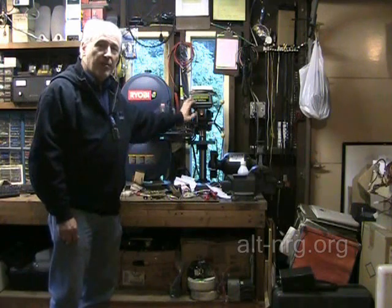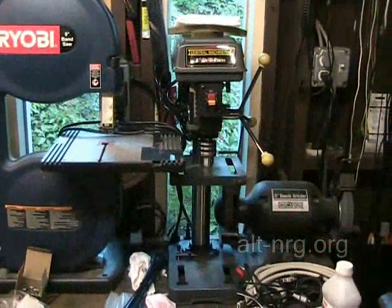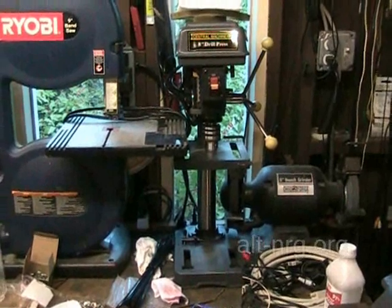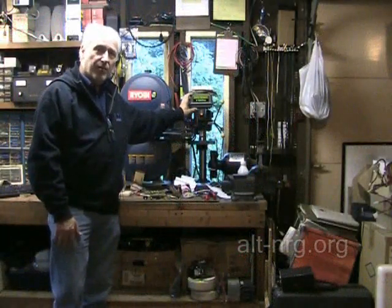I received a couple of very nice donations from some of my fans, and that made possible the purchase of this 8 inch drill press. I'm real happy to have this, and it will get a lot of good use in the lab as well. So to those of you who have sent in donations, I really thank you for that.